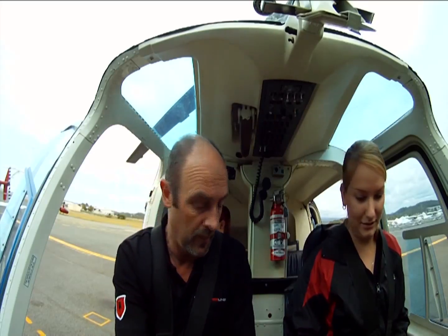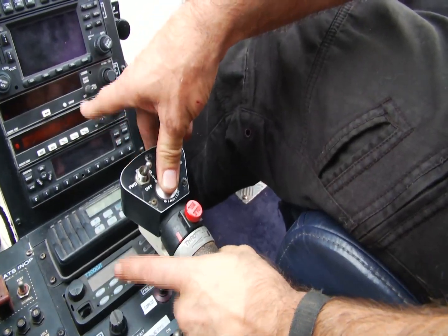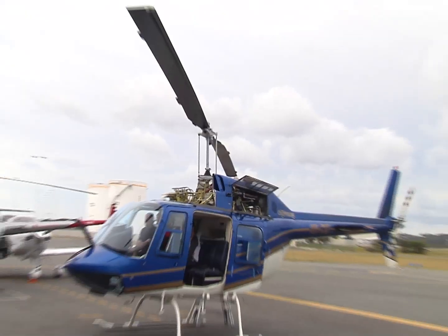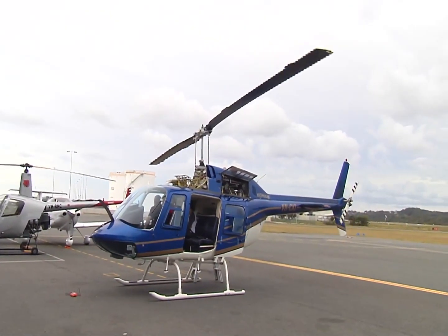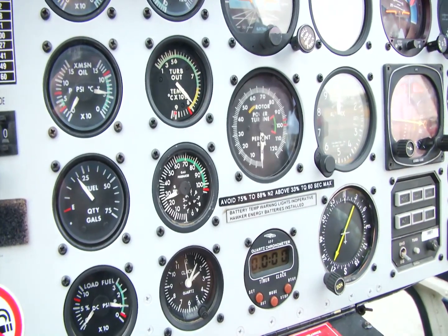Clear start. The N1 is working, N1 is good. Oil pressure is good. The blades are drifting off. TOT is less than 150. Coming up at 15% — open the throttle to idle. TOT is working, monitoring.